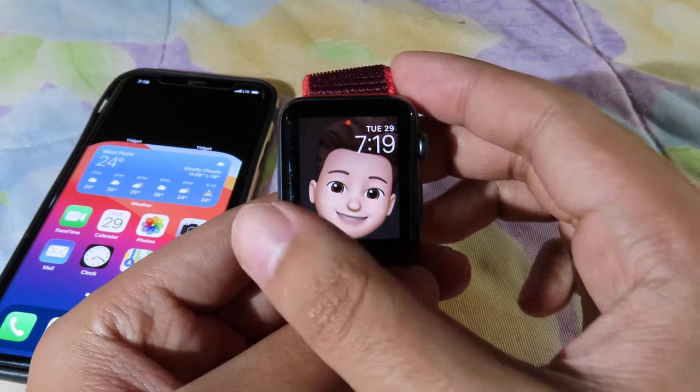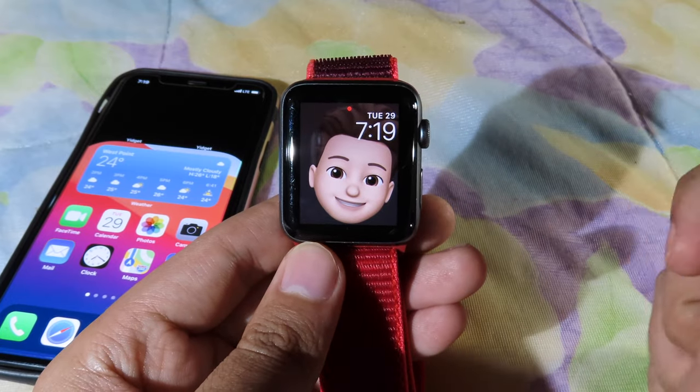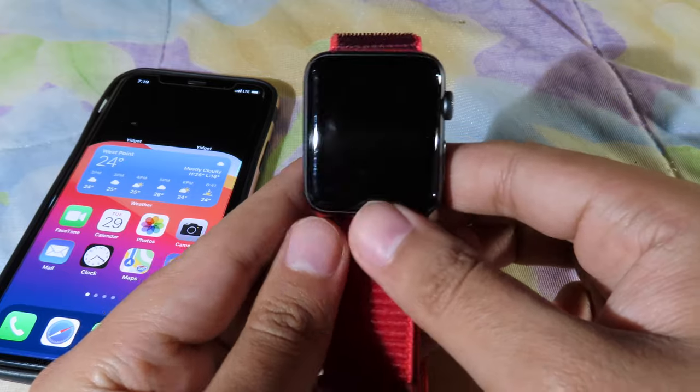For Series 2 and so on — I'm going to put it down like this, and you can see when I raise my watch there's a little bit of animation. Now, to get Memoji on your Apple Watch, here's how you do it.